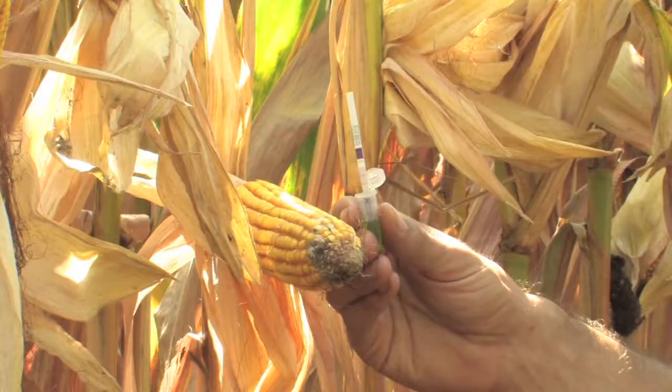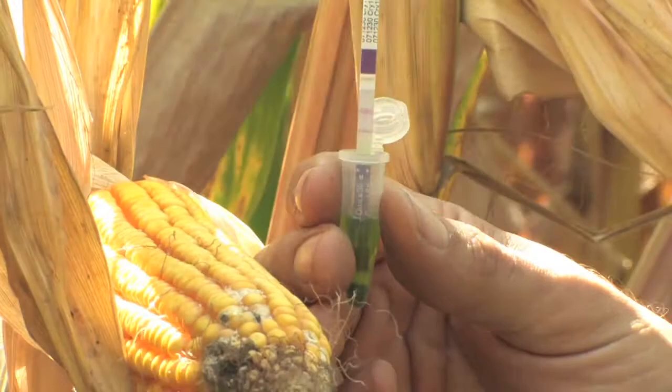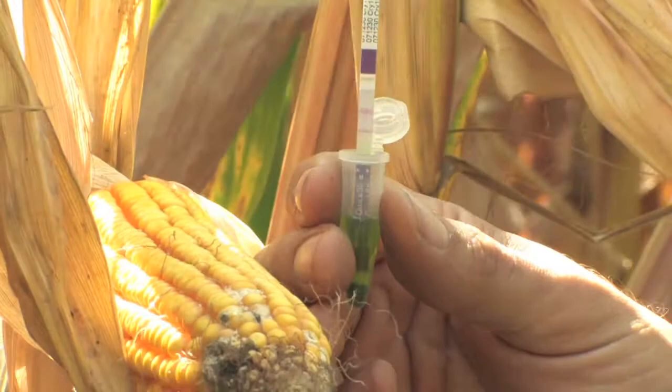As we're moving forward into more and more stacks, more and more traits, things like seed mixes or refuge in a bag as it's called, we're going to need to have these as part of our arsenal of pest management products and need to be able to test plants out in the field and know whether you should be alarmed or not by seeing significant levels of damage.